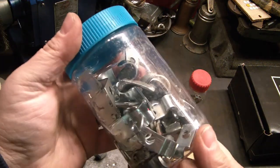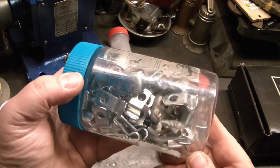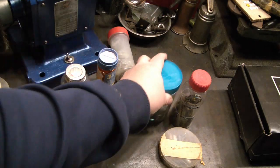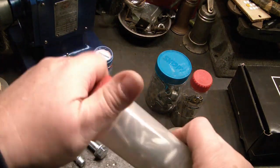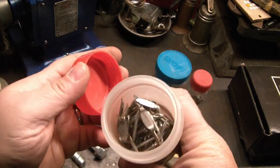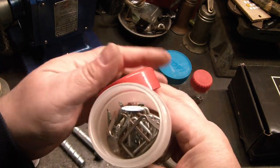These are like hold-downs, various sizes, different sizes. Nice to have them all in one container like that. And this is wire staples — pretty good.